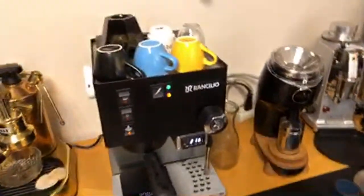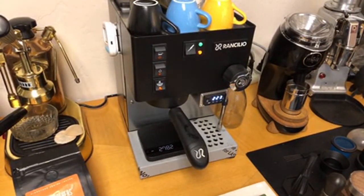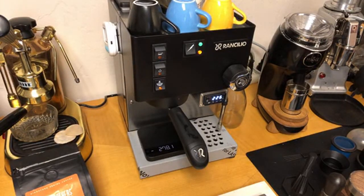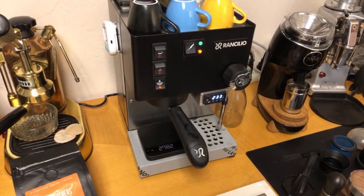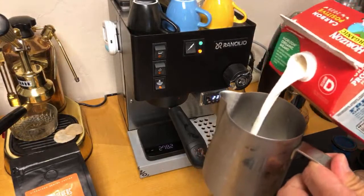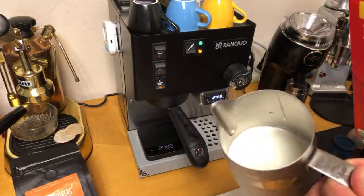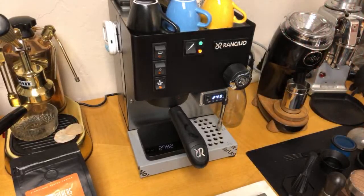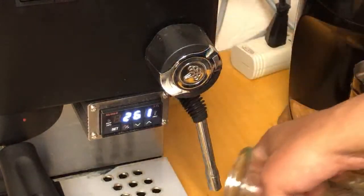Let me know in the comments whether you prefer steaming the milk first or pulling the shot first. I'm going to get my milk ready. The best milk for that — I really enjoy whole milk; if you can do whole milk, it's great. I'm doing a smaller size so I'll fill to halfway below the spout. I'm going to wait until the boiler temperature reaches around 260 or so, then I'm just going to flush out some water.